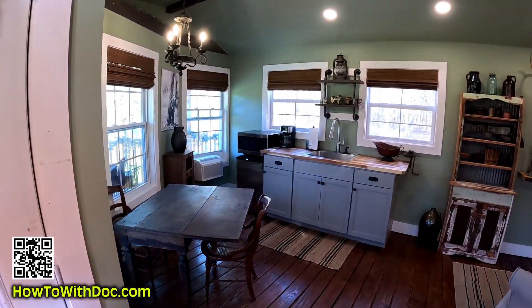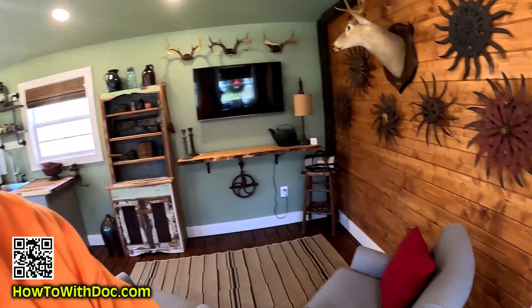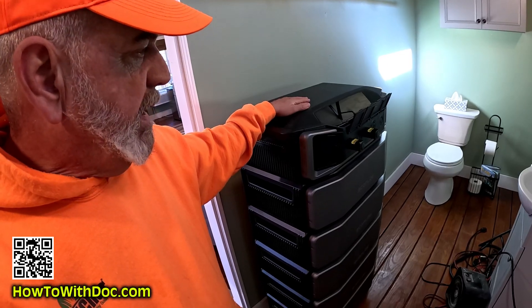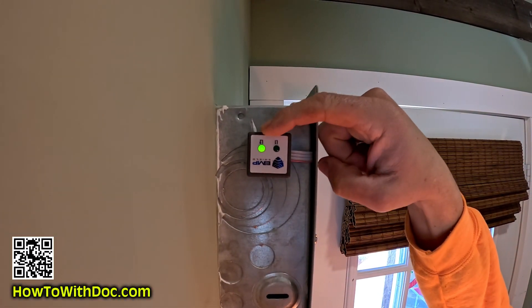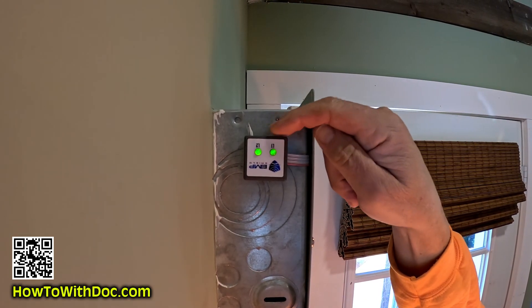This was actually just spray foamed when we first bought it, and we came in here and did all the finishing work on it — a little dining room, a little kitchenette, 4K TV. I have a full size bath back here. This is my EcoFlow five stack and we're getting ready to upgrade this a little bit. And here — if you can see this — that is the sensor showing that the EMP shield is actually installed in here and working.